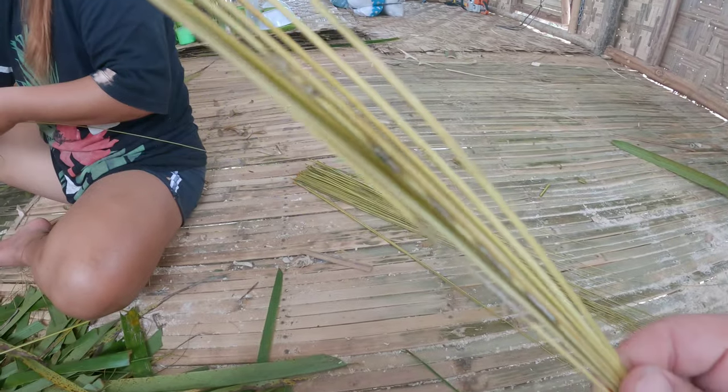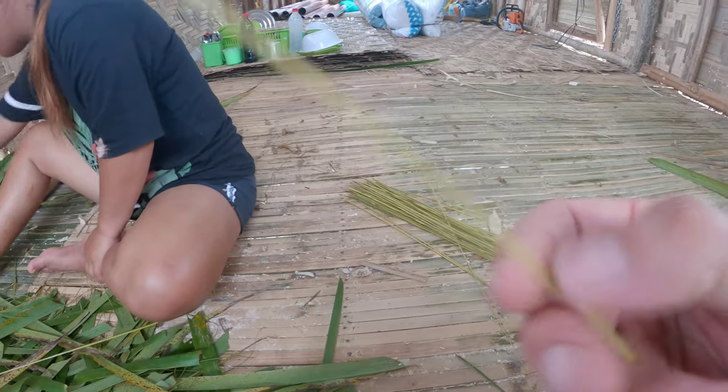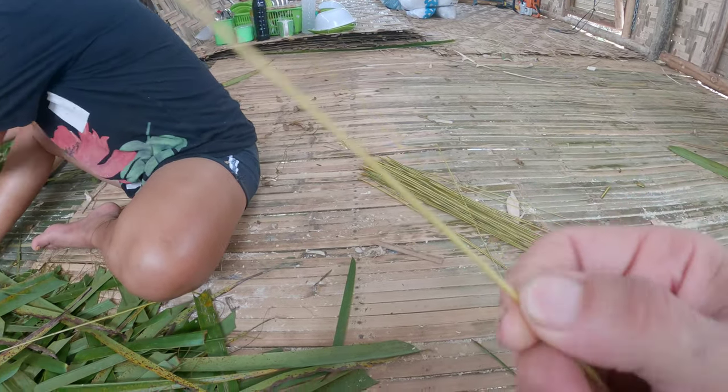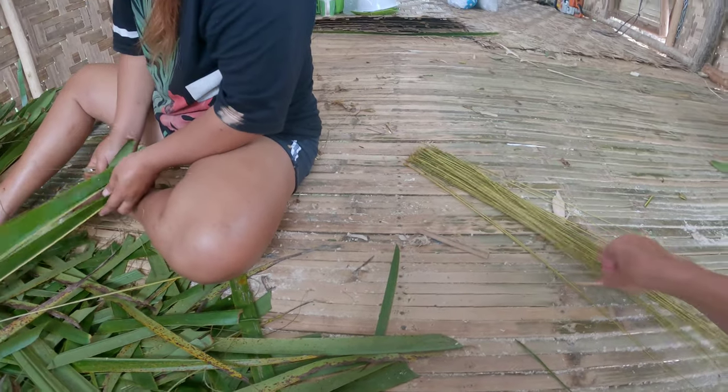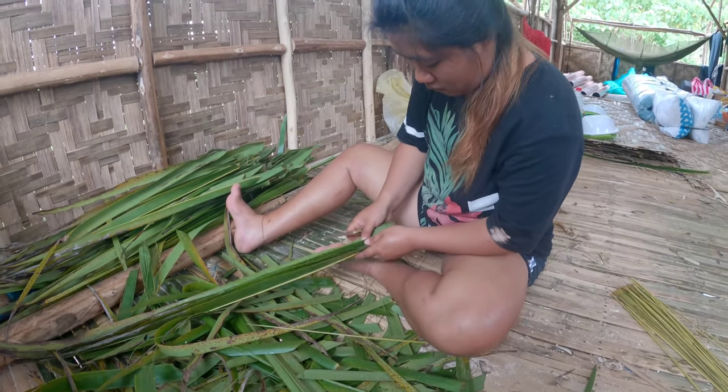These are the cores of the coconut leaves — not bamboo, the coconut leaves — and they are very hard and very strong. Then you will tie them up to a wood.